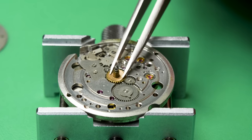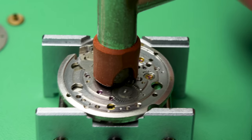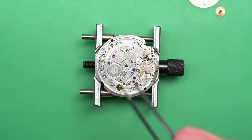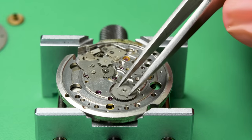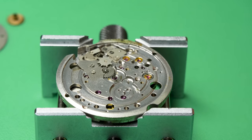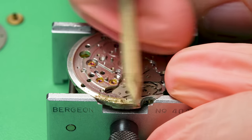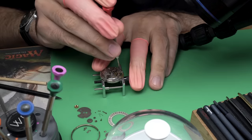Little did I know that these are very difficult to find. I had a search on eBay for over a year looking for this, and this is the first one that came up. Oh yeah, there's definitely some corrosion and some gunk buildup here, so we'll have to address that. But I was really excited when I saw it.